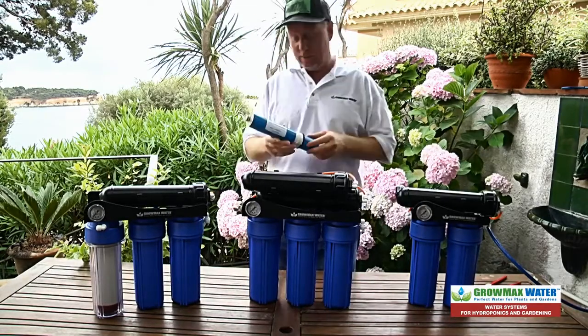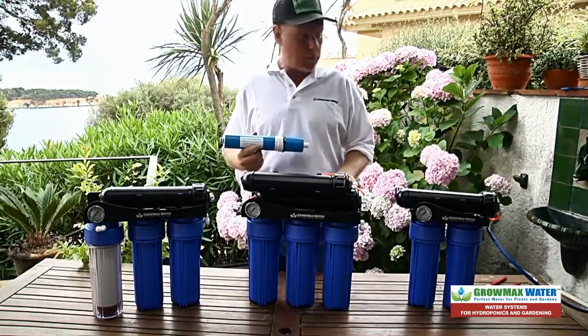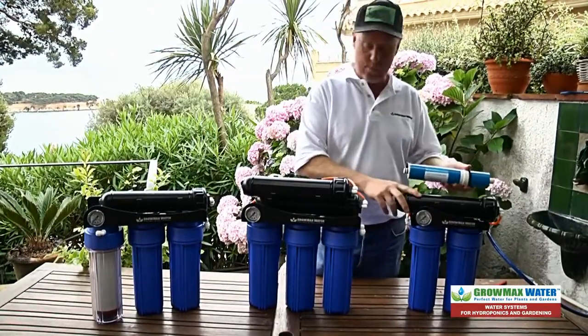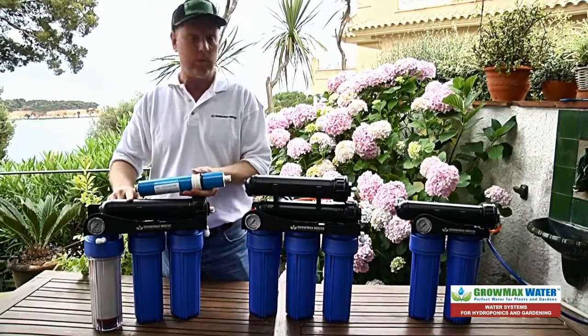Hi, it's Mike from GrowMax Water. I want to show you how to change out the membranes on our GrowMax Water Reverse Osmosis systems for hydroponics and gardening. We have the Power Grow 500 which has one membrane, the Mega Grow 1000 has two membranes, and the Max Aquarium 00ppm has one membrane also.